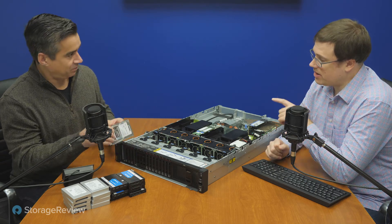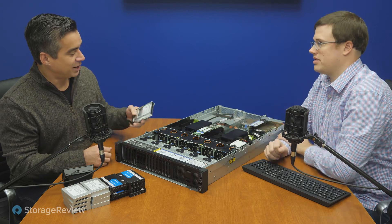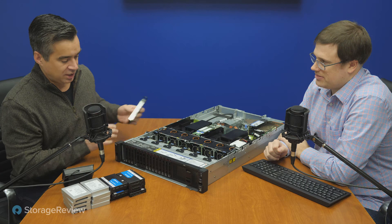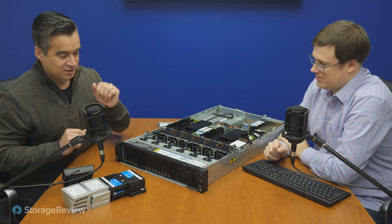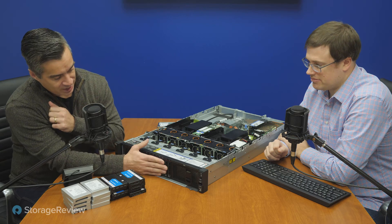Those are just accessory drives — our boot drive is internal. You use the M.2, and then some hard drives. So that's the first couple bays, and in this config, in the middle bays...